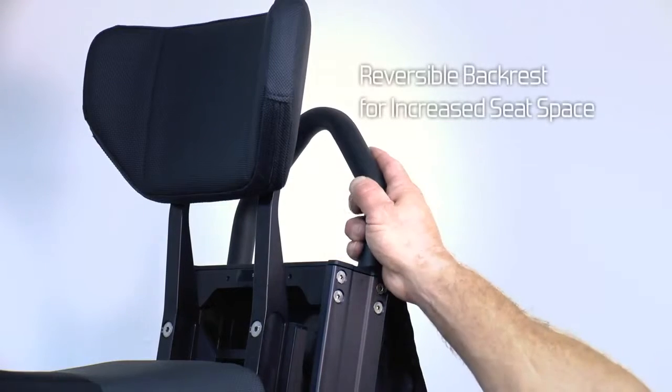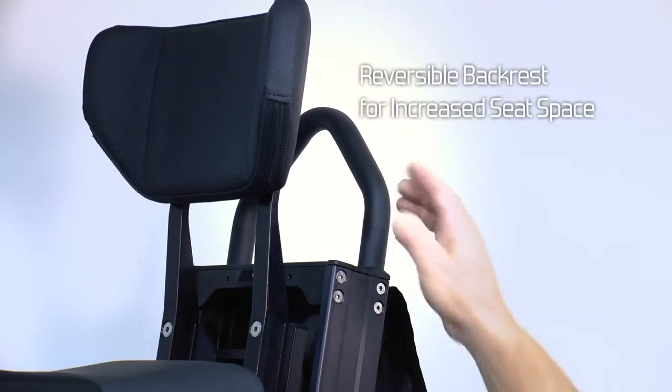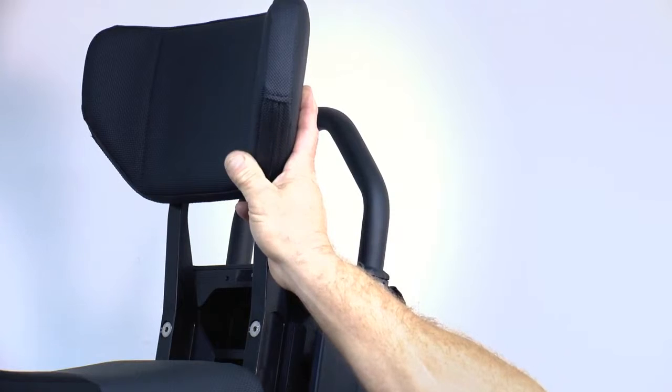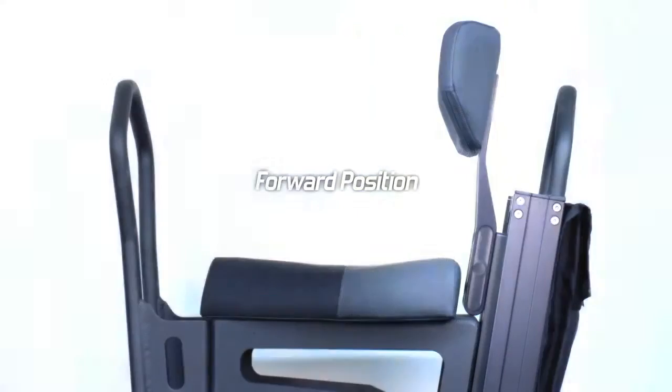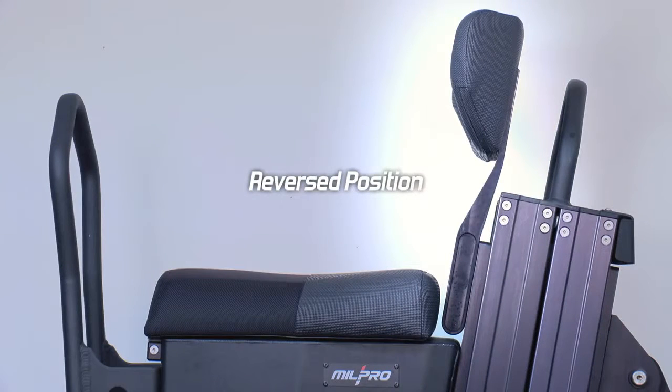The backrest is reversible so that you can increase the space behind you for rucksacks or gear. This shows the backrest in the forward position, and this is in the reversed position.